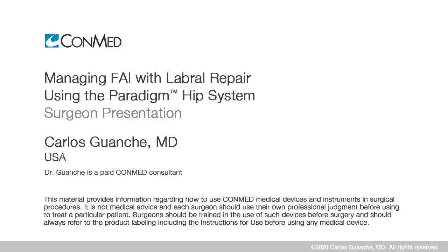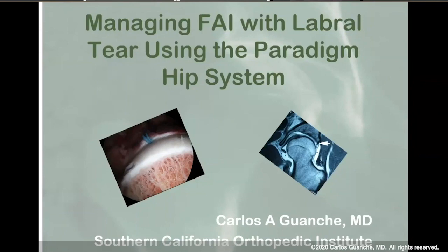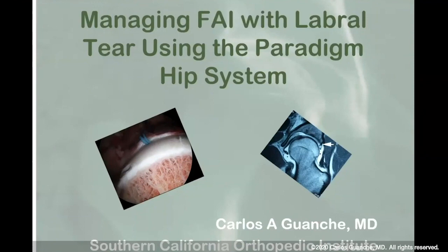I'm very excited and happy to be here for the presentation, especially excited to show you the Paradigm system and how easy it can make hip arthroscopy. We're going to talk predominantly about the management of the labral tear itself. I'll talk a little bit about subspine impingement, but the important aspects are really about labral management. The key to anatomic repair is simple.